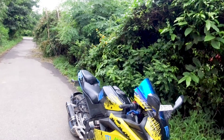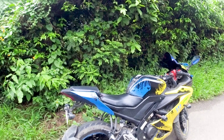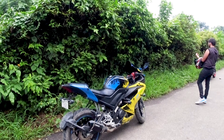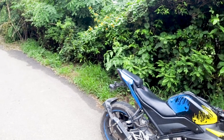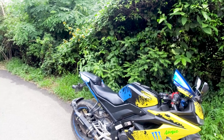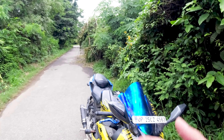Hello everyone, welcome back to the channel. Today we have the modified RN5 V3 with a wrap which looks sexy, and there are other modifications to show you. The bike belongs to Mohit bhai, so thanks to Mohit bhai for the bike. Now let's start the vlog with the cinematics.